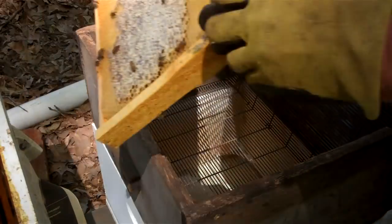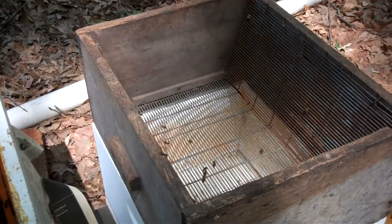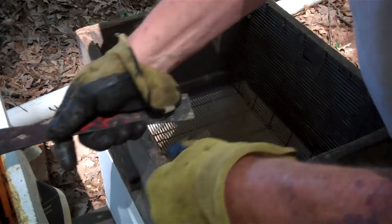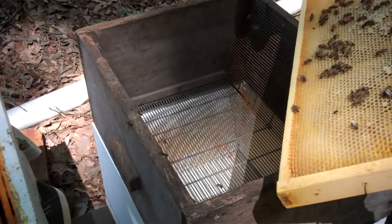I'm going to take one frame out at a time. It's very unlikely the queen will be on the outside — it's possible, but very unlikely. I'm going to lay them down here. I was hoping to do this this evening when it was a little cooler. I'm not going to shake them because that queen's not on there.